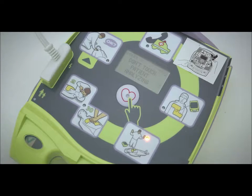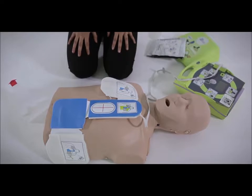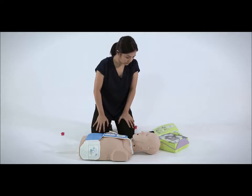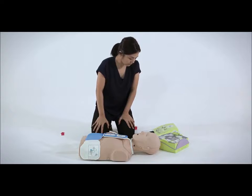Don't touch patient — analyzing. Press flashing shock button. The AED will determine whether the victim can be treated using defibrillation. If this is possible, the AED will announce: Shock advised. It will then remind you: Don't touch patient — analyzing. Press flashing shock button. Maintain a safe distance from the victim and make sure that no one is touching the victim before pressing the shock button.